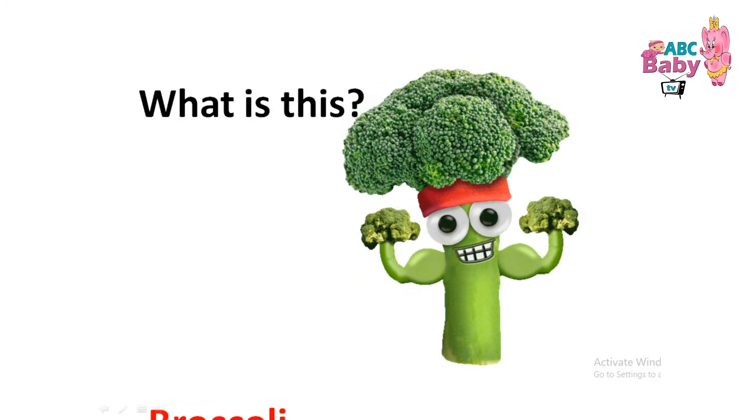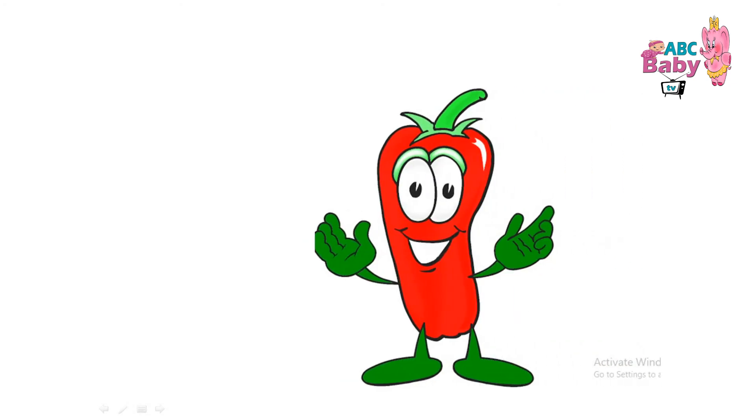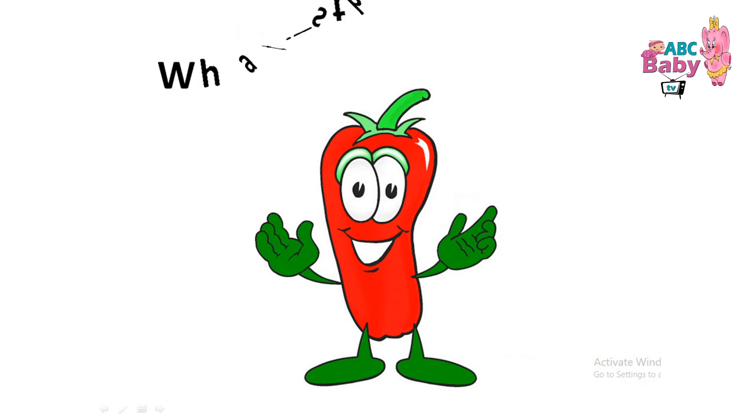What is this? Broccoli. B-R-O-C-C-O-L-I. Broccoli. Broccoli.